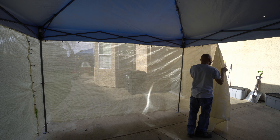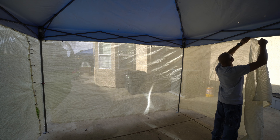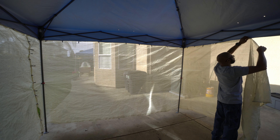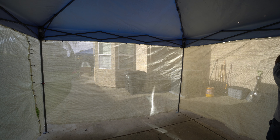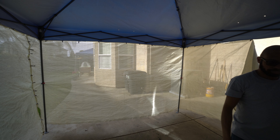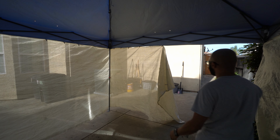This canopy doesn't appear to be super heavy duty, so I may work on a better solution in the future. But for right now it seems to be okay, and possibly even if I had two structures like this butted up to one another, that would give me a greater workspace.